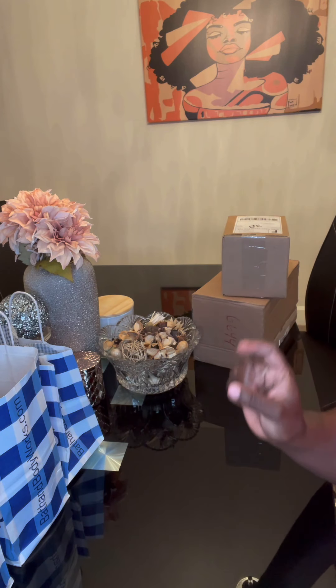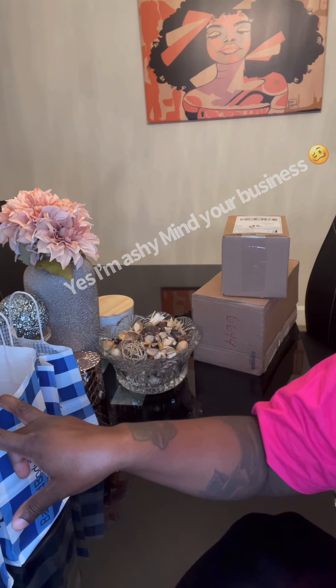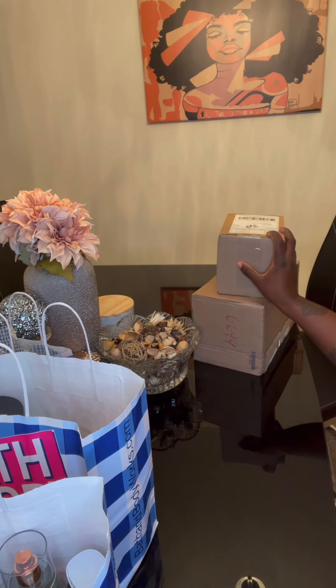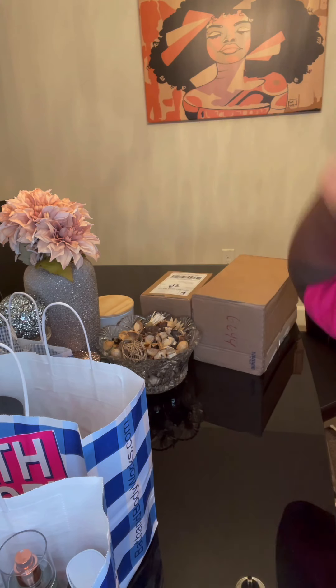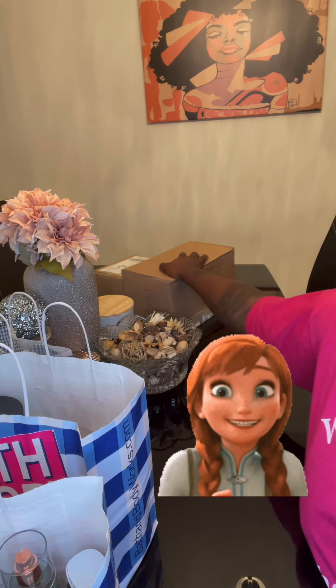So today I'm going to do a mini Bath & Body Works haul of the things that I got, and then I'm going to do a little unboxing of the two perfumes that I got in the mail today. We're going to declutter my perfume collection — it's going to be a lot of things, guys, it's going to be fun.